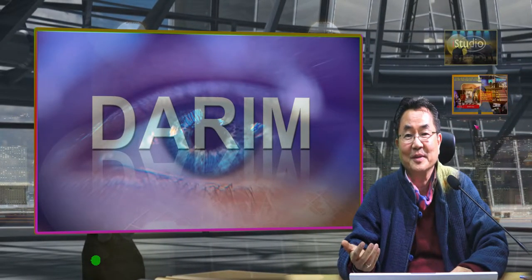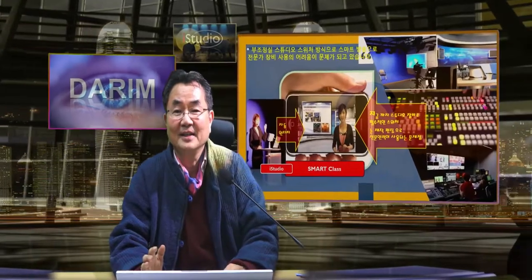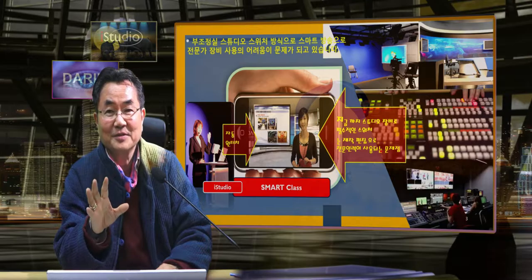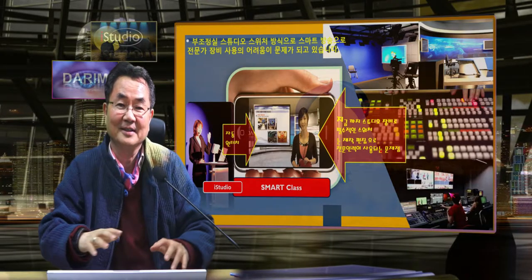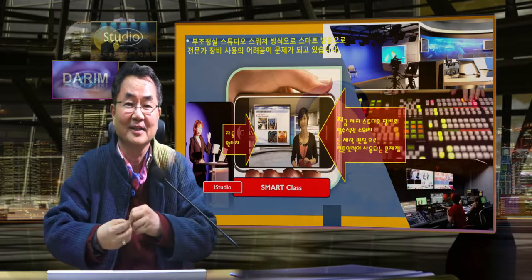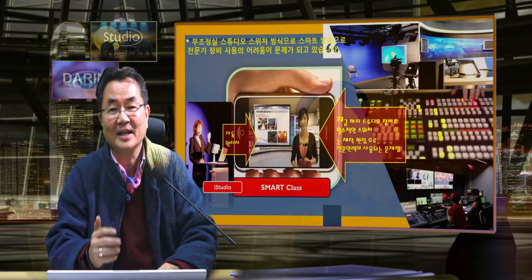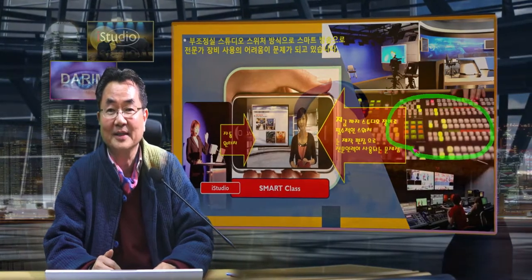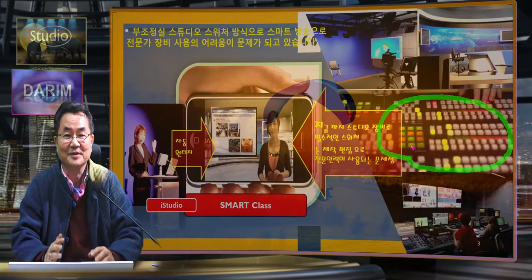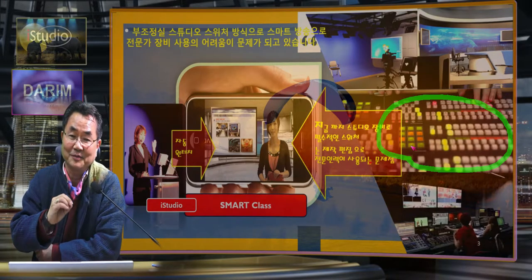Tarim is trying to make a new way of presentation to make a really tele-presentation possible. If you look at all the switcher mixers in production studios, they have a green room, they have a studio, they have control of the devices there, and one or two people have to operate — commanding all the actions from the machine and the announcers. If you look at all these complicated buttons, you immediately recognize this is too hard for general people. That's why we are trying to make a smart broadcast system called iStudio 4000.